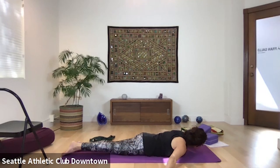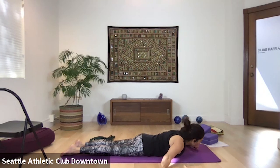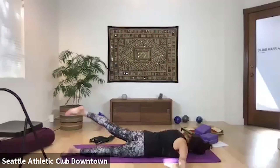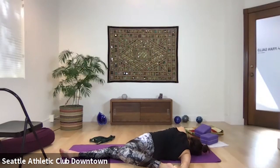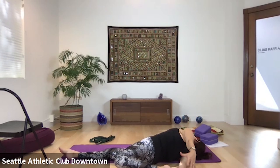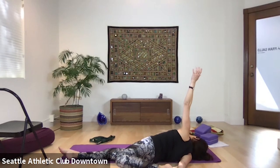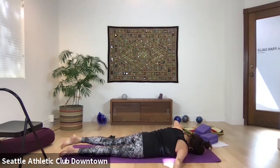Turn your head to the left, palms face up, left leg up — reach, reach, reach. As you're there, take your left arm back, look up, breathe. Arm comes back, lower, release. Press up and come all the way back to child's pose, stretch your spine.